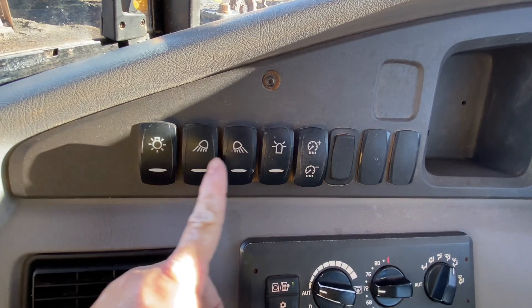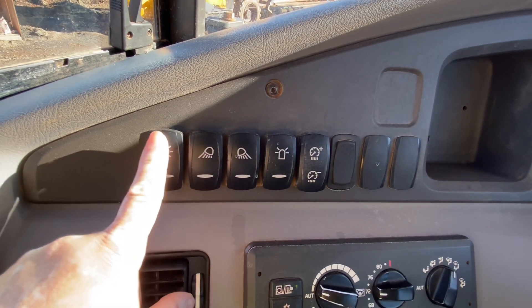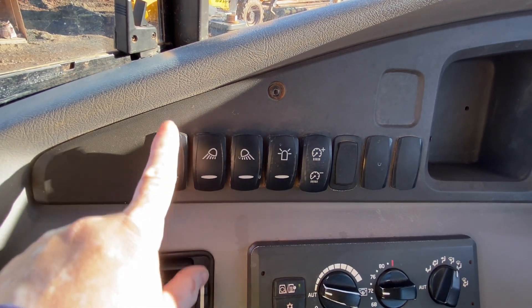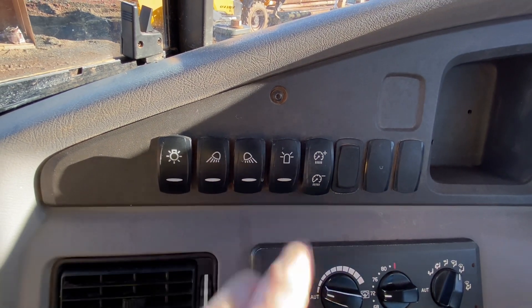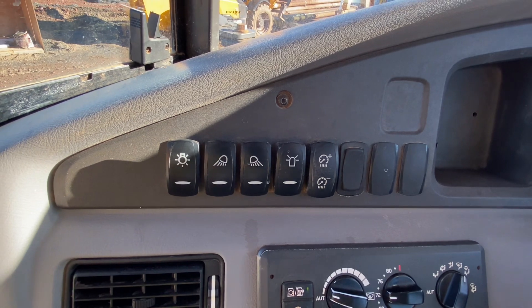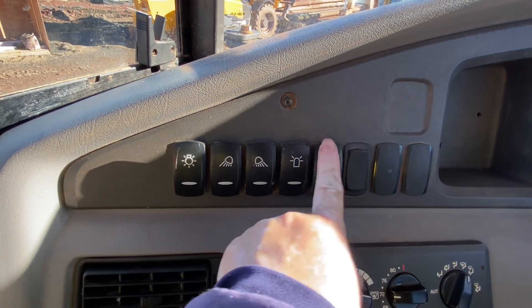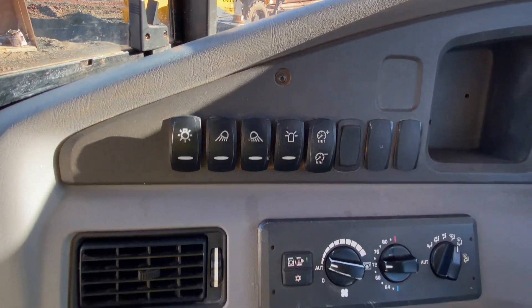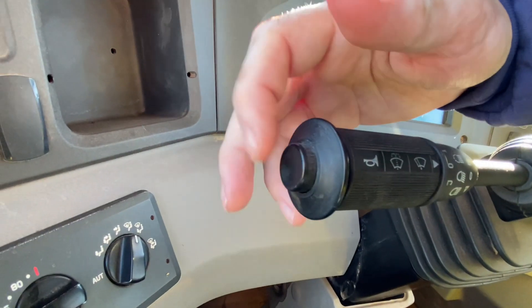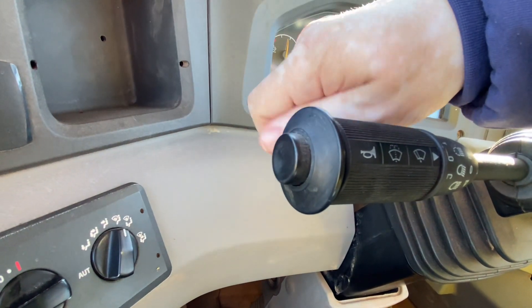These are your lights — your main front lights, and then these are your front lights and side lights. This is that top light that goes around in a circle and blinks. This is just to turn up and down your dashboard lights. Right here is your horn — press that in to honk your horn.